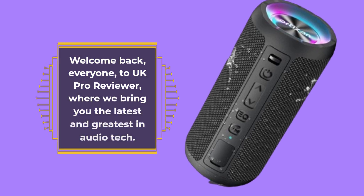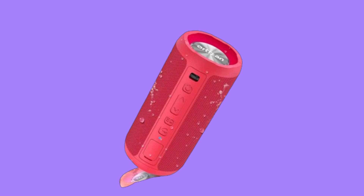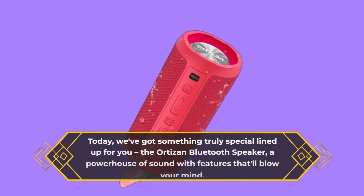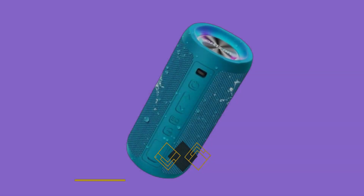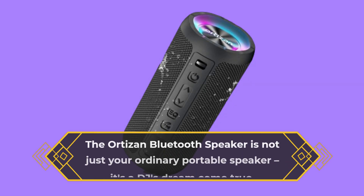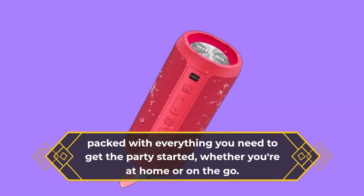Welcome back, everyone, to UK Pro Reviewer, where we bring you the latest and greatest in audio tech. Today, we've got something truly special lined up for you, the Autosan Bluetooth Speaker, a powerhouse of sound with features that'll blow your mind. If you're in the market for the ultimate speaker experience, look no further. The Autosan Bluetooth Speaker is not just your ordinary portable speaker, it's a DJ's dream come true. Packed with everything you need to get the party started, whether you're at home or on the go.